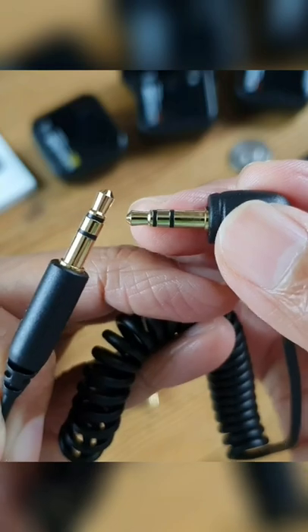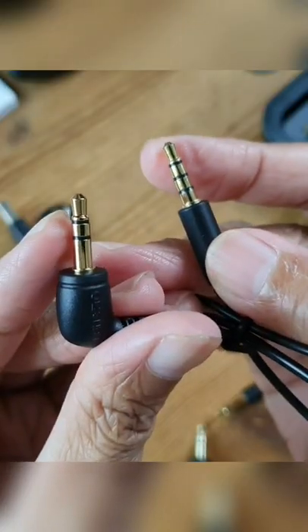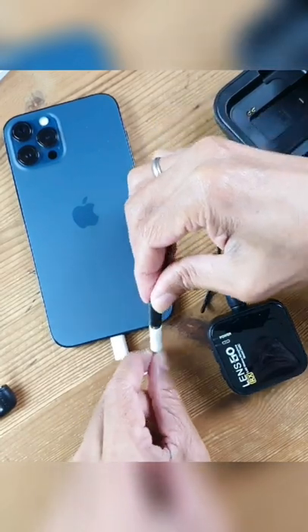There is a TRS to TRS cable to connect the receiver to a regular video camera, and then there is a TRS to TRRS cable to connect the receiver to a phone.